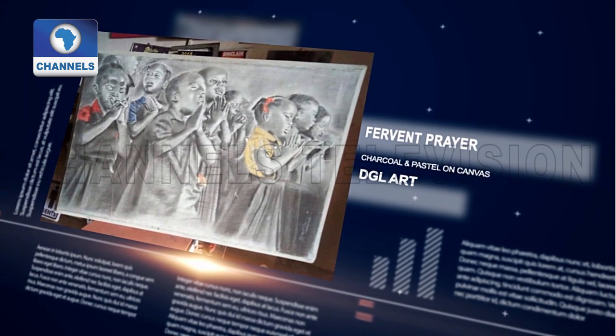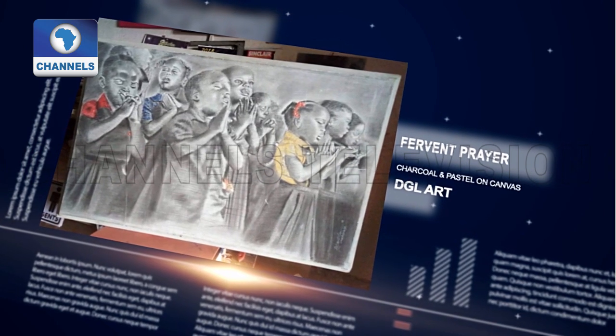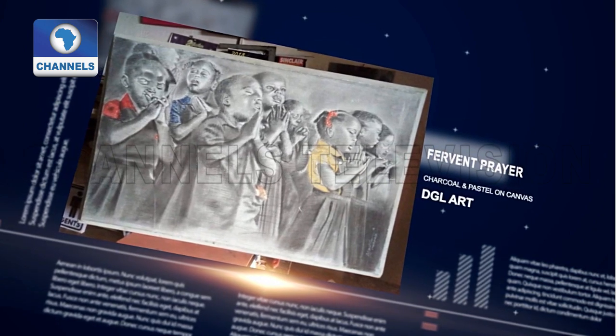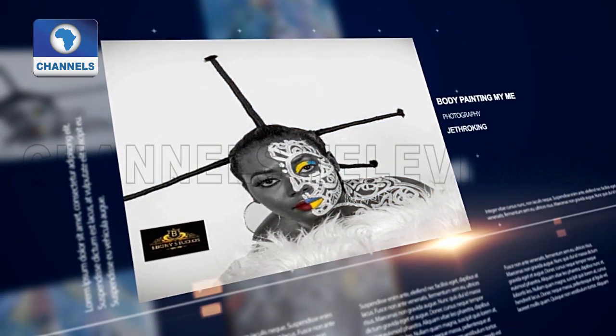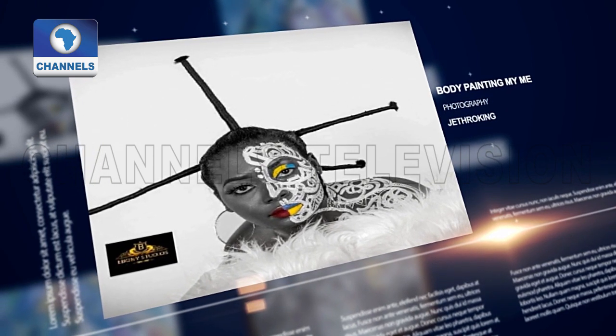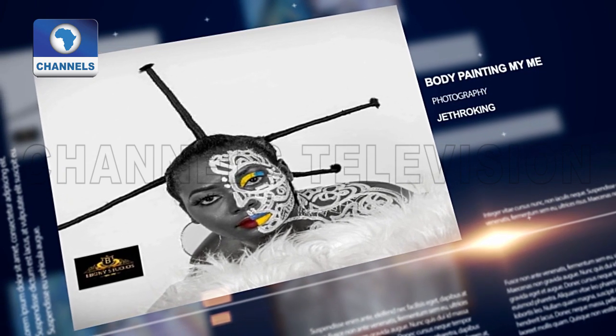Fervent Prayer is a charcoal and pastel on canvas work of art done by DGL Art. Then this artist called Jet Runting has this body painting and photography he also did.